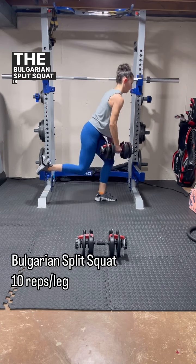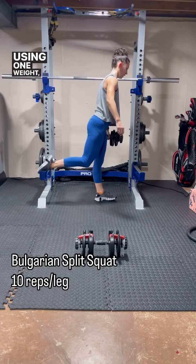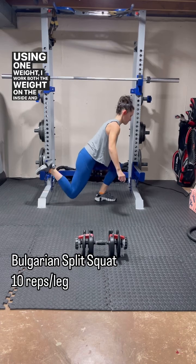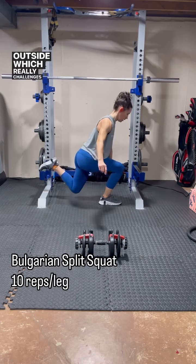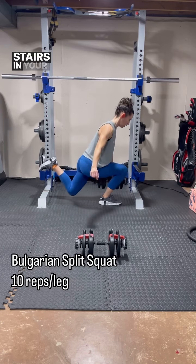The Bulgarian split squat is great for improving single leg strength and decreasing compensations. Using one weight, I work both the weight on the inside and outside, which really challenges my balance and stability. If you don't have a bench, feel free to use the steps or your stairs in your house.